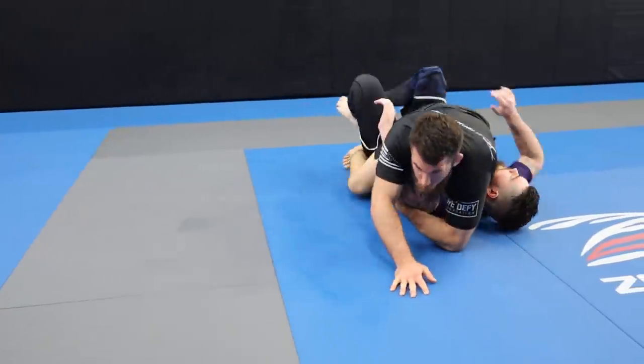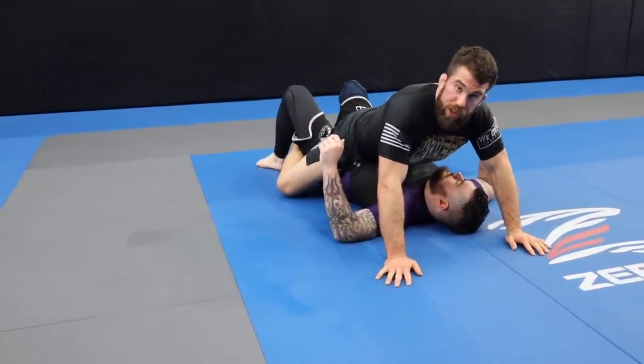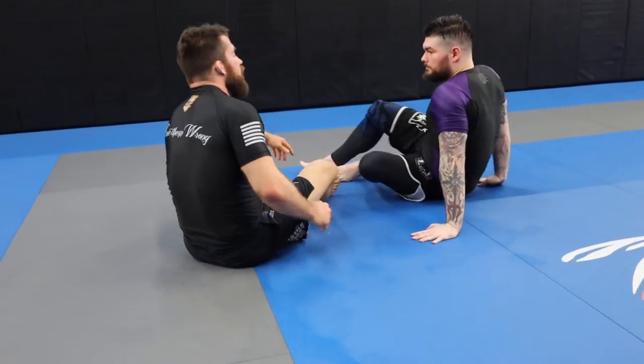Drive the hips up — boom — and once you get up here, get to the point where all of your weight is on the person. That's the basic Kimura sweep.